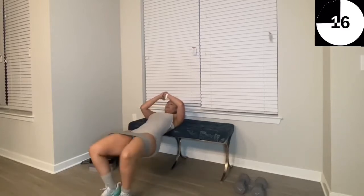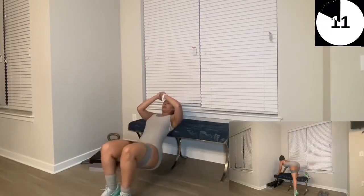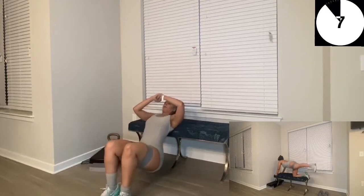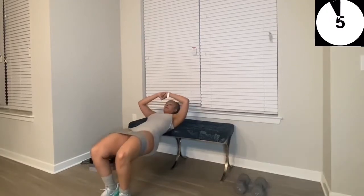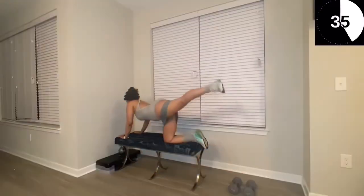Next, in the right-hand corner, you'll see a pop-up of what we'll be doing next, which are kickbacks. You can use a bench, your bed, or you can actually do these on the floor. Let's get started in about three, two, one — go!